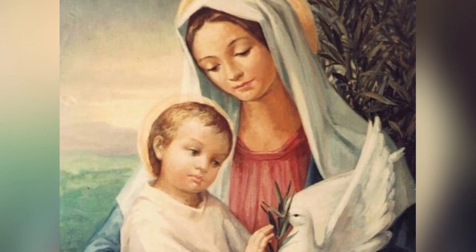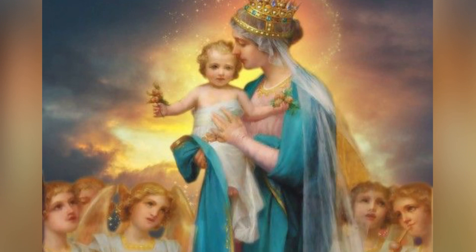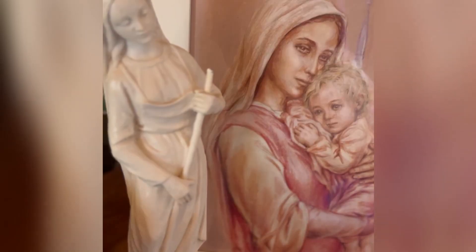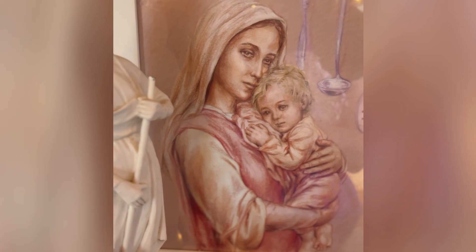Our Lady, Exemplar of Beauty, pray for us. Our Lady, the Homemaker of the Holy Family, pray for us. Our Lady, Mother of God and Our Mother, pray for us. Our Lady, Queen of Heaven and Earth, pray for us. Father, who waits at the gate of heaven, of our eternal home, spare us, O Lord. Christ, who opened the door to our heavenly home, have mercy on us. Holy Spirit, who gently leads us to our true home, graciously hear us, O Lord. Amen. In the name of the Father, and of the Son, and of the Holy Spirit. Amen.